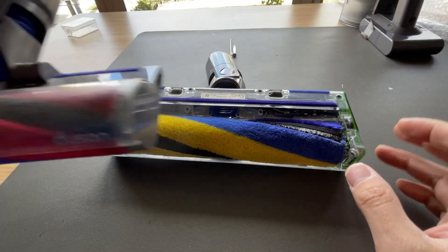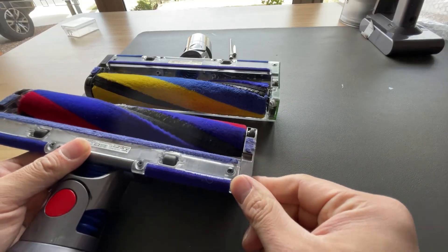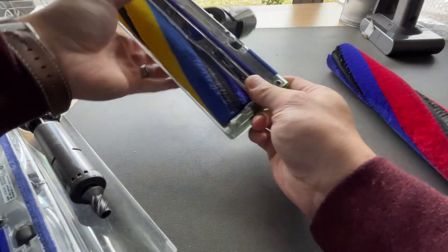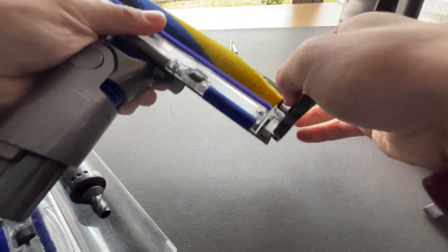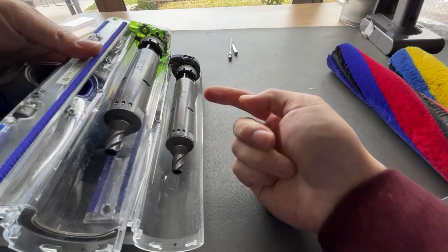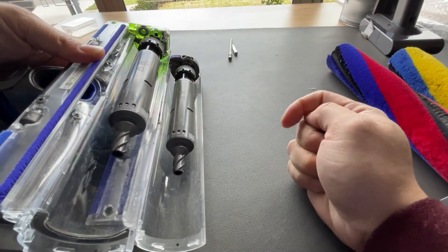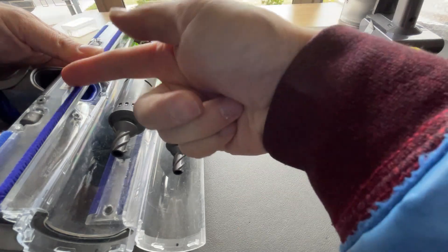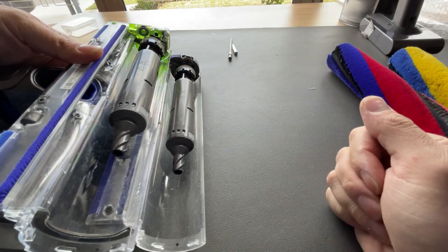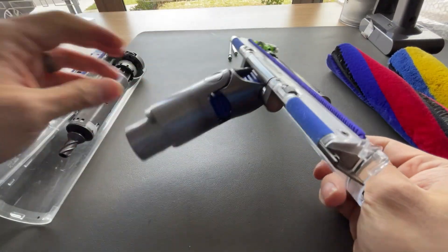What we're going to do today is use a donor head. This is one of the older style ones, and they actually share the same motor — Dyson shares a lot of parts across their models. I've done this many times before, so I knew this would work. But just for demonstration purposes, you can see this part is not moving at all, while this motor from the donor head spins freely — no problem.